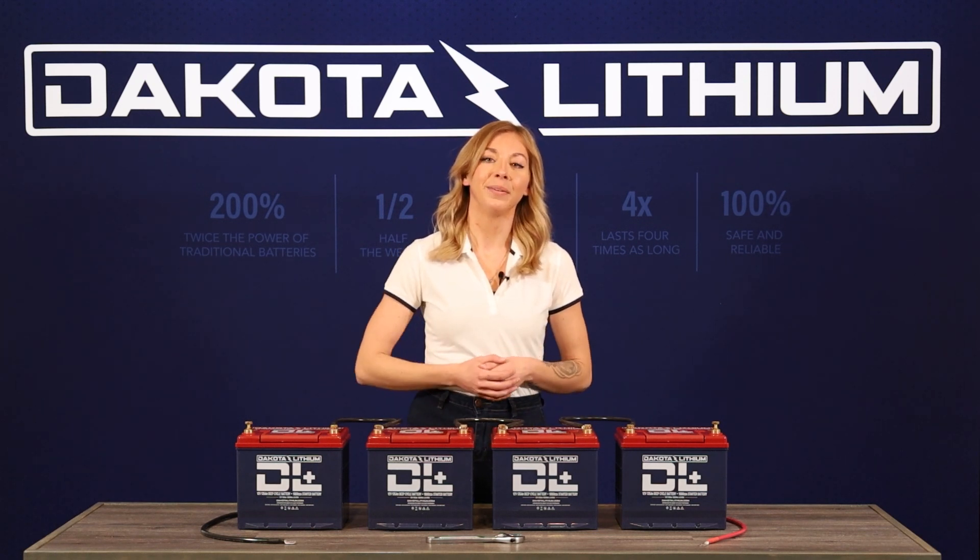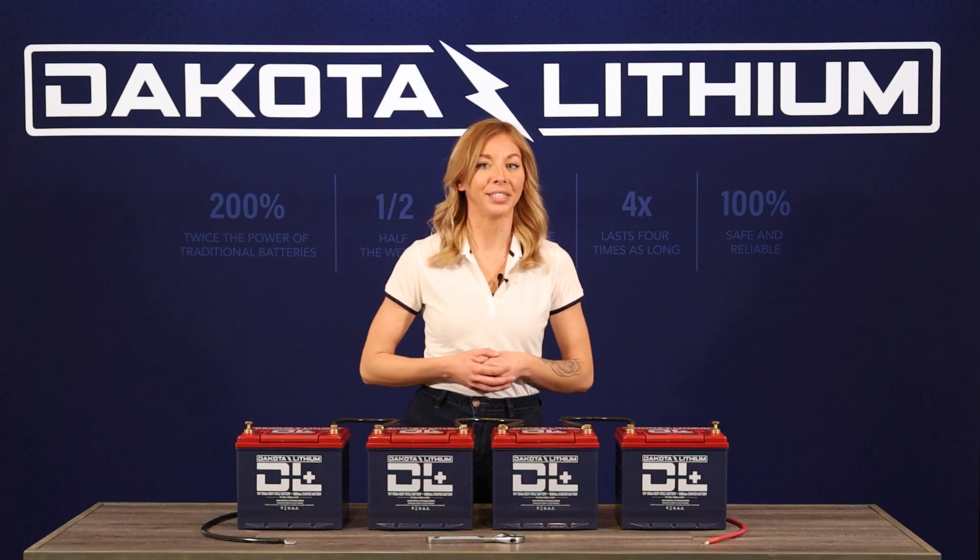If you have any questions, please feel free to email support at dakotalithium.com to reach out to us.